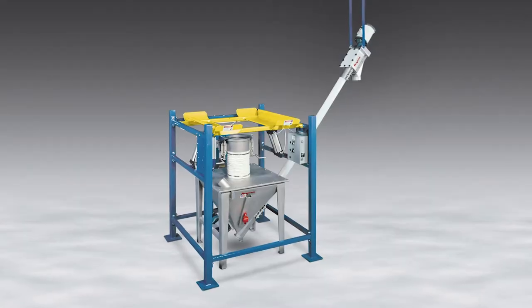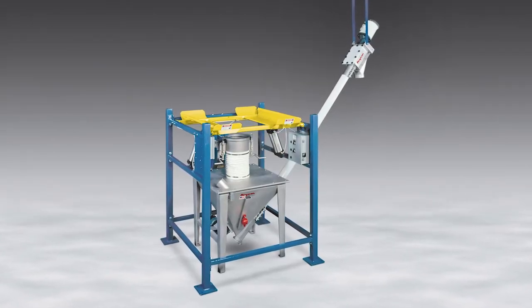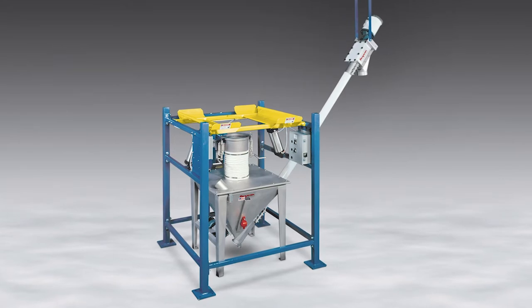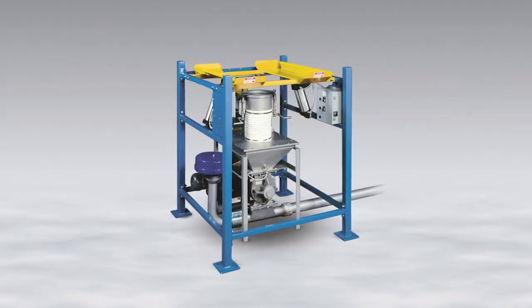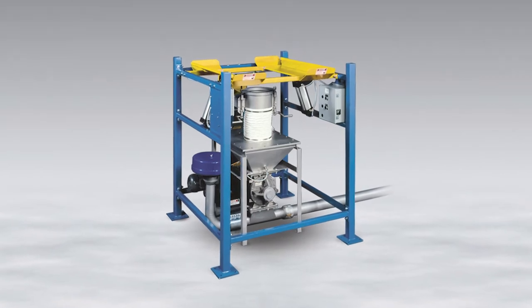The BFH family of half-frame dischargers requires a forklift or hoist to suspend the bag during discharge, offering the lowest-cost method to unload bulk bags safely and dust-free.